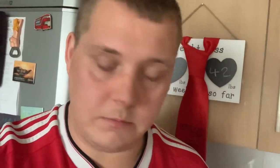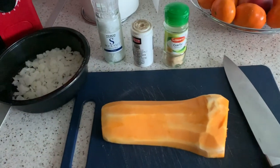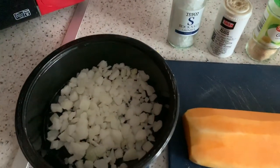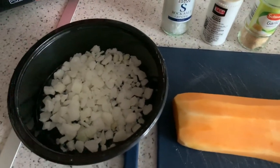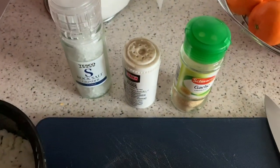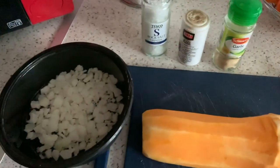Hello guys, welcome back to my channel. I'm going to be making a butternut squash soup today — I've never made it before, so trying out new things. I'm going to use half of the butternut squash that I cut and peeled from yesterday. I've got some frozen onion which I'm going to leave in some water to defrost, plus rock salt, pepper, and garlic granules.